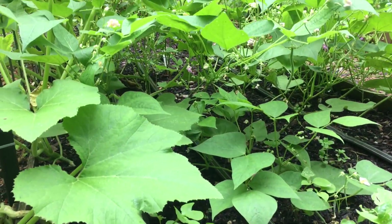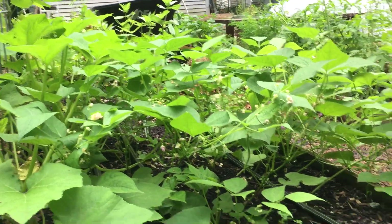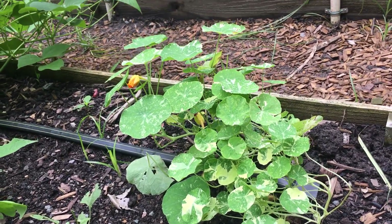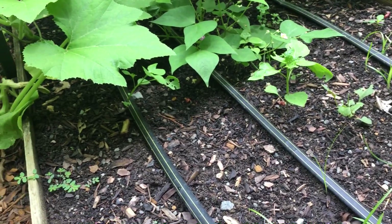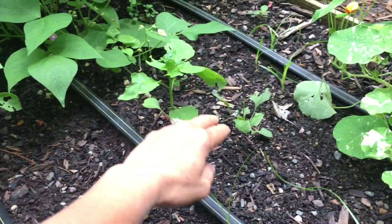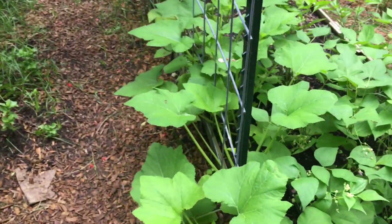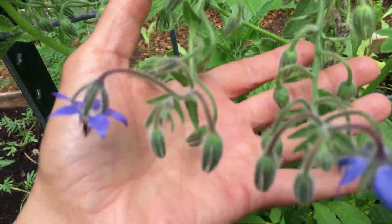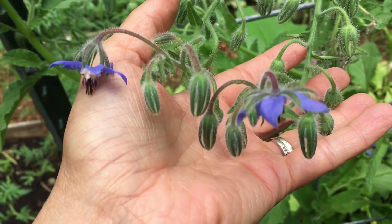I love this variegated nasturtium — it's probably my favorite. I had planted huckleberries from seed here and a lot of them were eaten by slugs. I just didn't stay on top of the Sluggo, but here are some that are surviving. And then we have patty pan squash down here. Down at the bottom is some borage, which the bees are just still in love with.